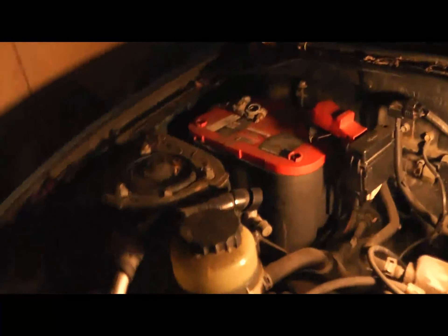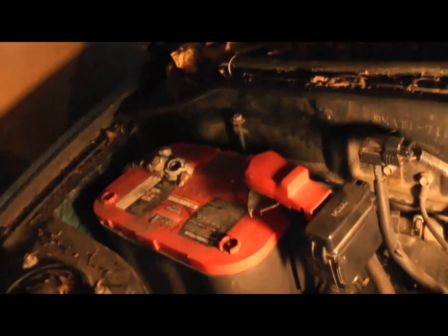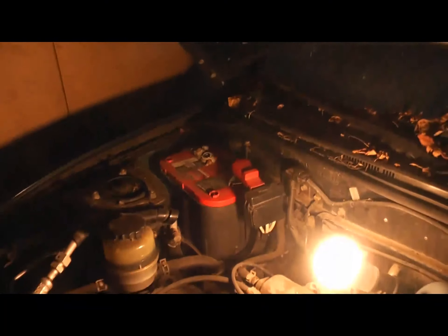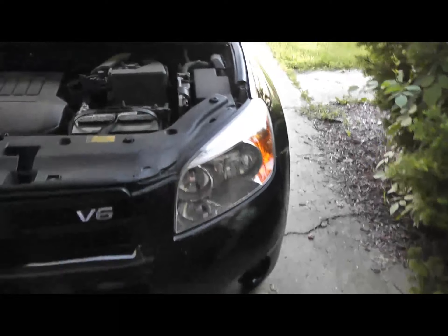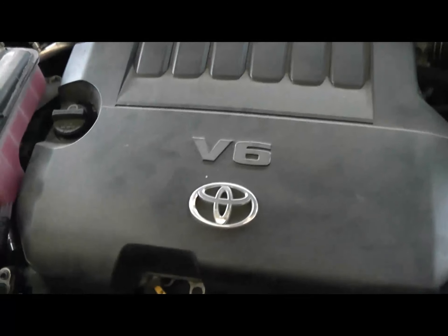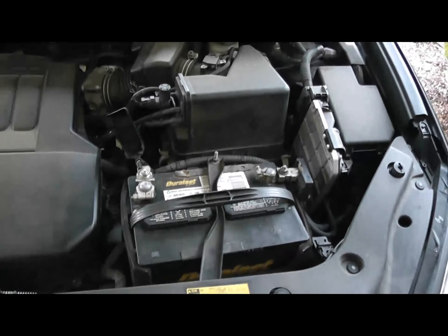Pop the hood — probably should have moved more stuff. Sorry for the lighting. Hood up, got a light, and there's no battery. So let's do an old swappy swappy. Here's our victim — oh yeah. Get it, Toyota. All right, get this out of here.